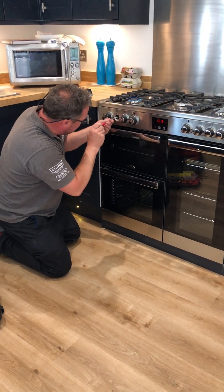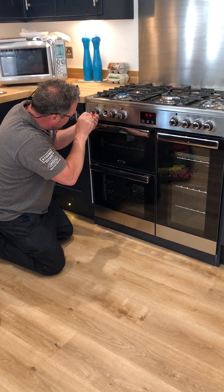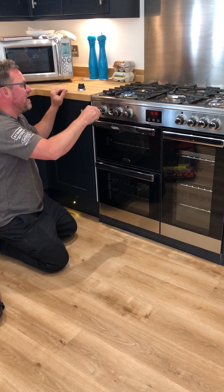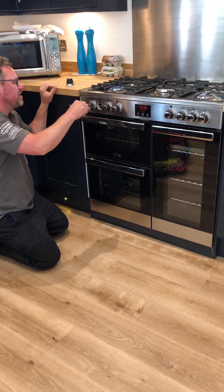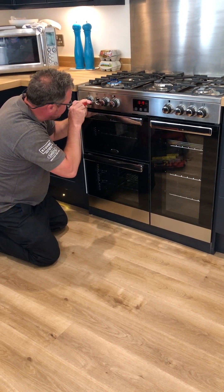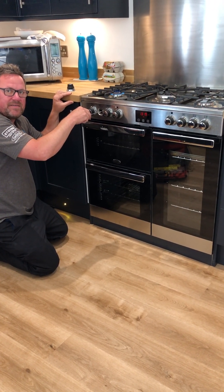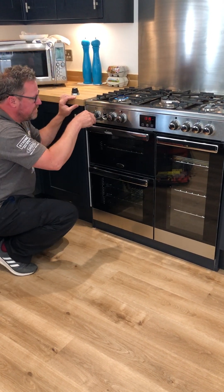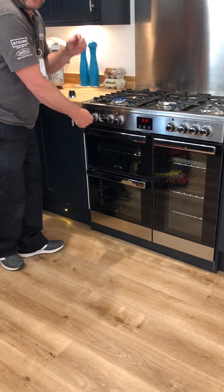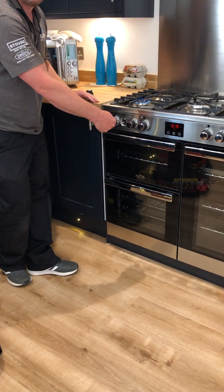So when you buy that kit, they get instructions on how to do this, and those instructions should include the guidance to do exactly what you're doing just now. Exactly. And see anybody that's done LPG — they would know anyway, because it doesn't matter whether it's a cooker, a boiler, or a gas fire. You've got to convert it. You've got to tell the machine that it's going to be running at a higher pressure, and the only way to do that is by adjusting it.